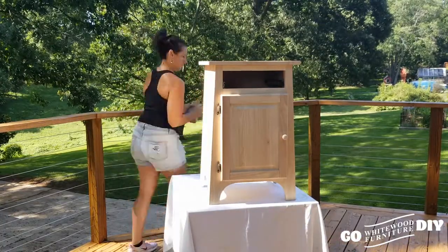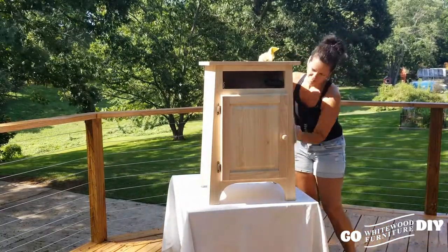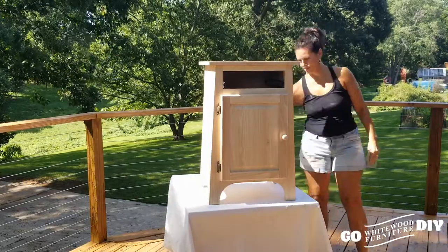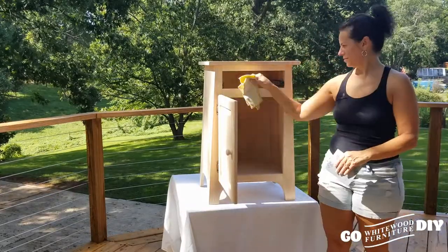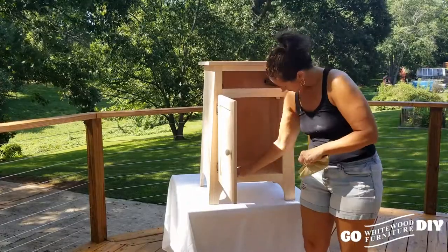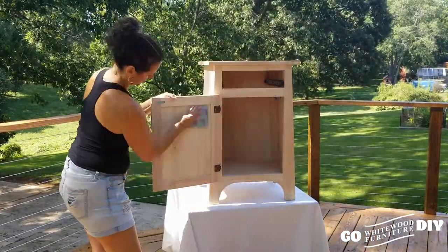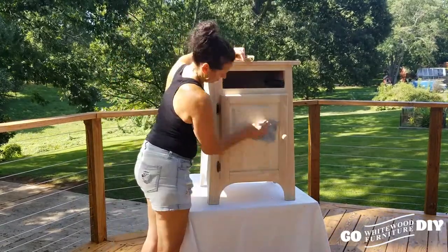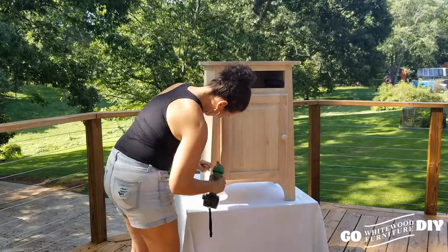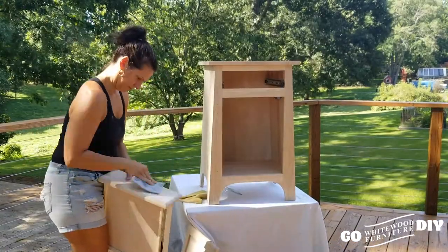We're just going to go over the whole piece with a 220 piece of sandpaper. Prep is the most important part of the whole project — it determines whether or not at the end something just looks beautiful or if it feels beautiful too. A professional piece looks and feels smooth and clean.